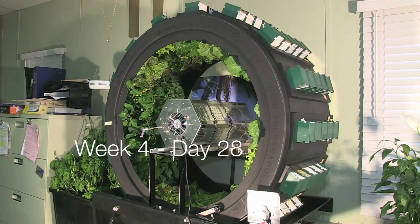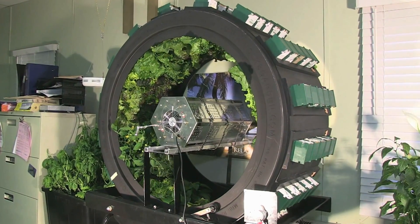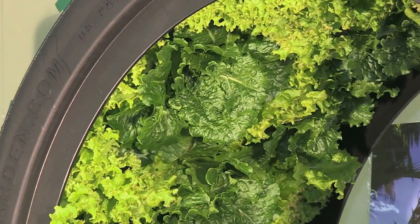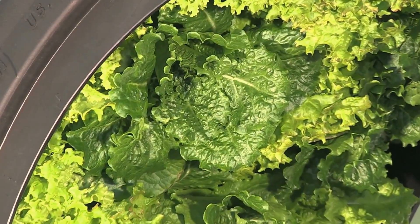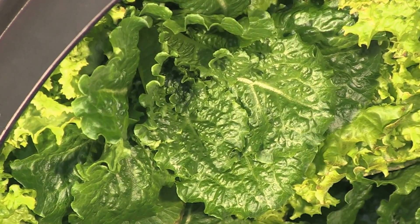By week 4, the amount of lettuce that we had was staggering. According to our seed packages, the lettuce that we planted is supposed to be ready for harvest in 60 days. We found that the majority of our lettuce was ready for harvest at day 21 and day 28.